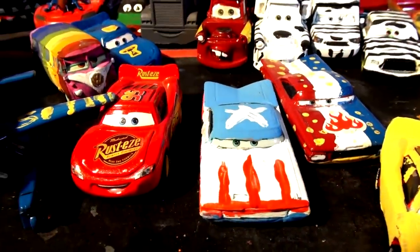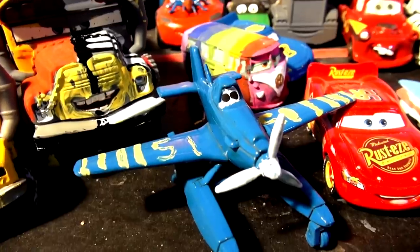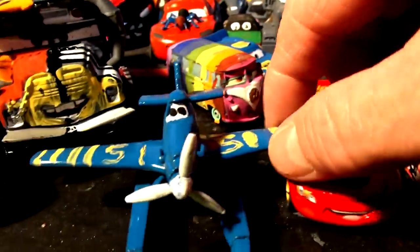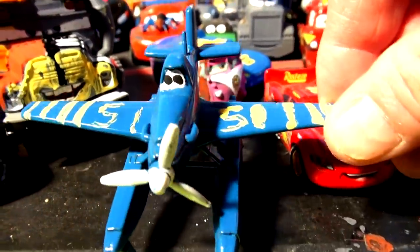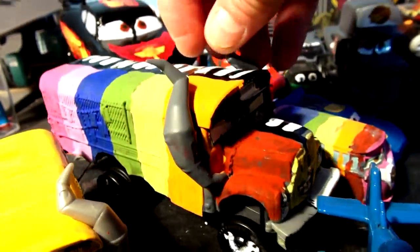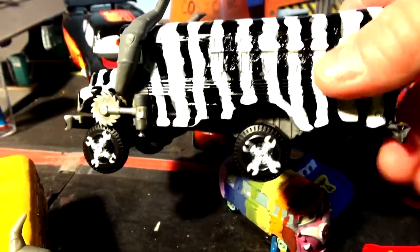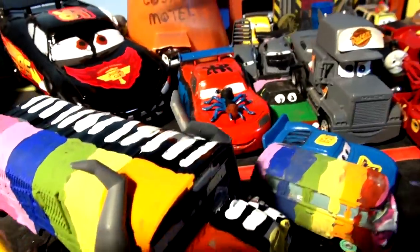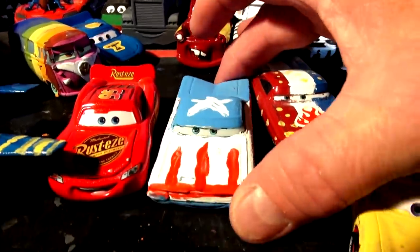Hi everybody, welcome back to Kid Friendly Videos. If this is the first time you're visiting this channel, we're making custom Pixar Cars from the movie Cars. We did one from Disney Planes — this is actually Dusty, painted in the same color as Doc Hudson. We took the bus from Cars 3, Miss Fritter, and painted one half like a zebra and one half like Rainbow. We have a whole bunch of cars here already done.